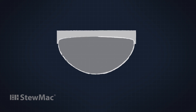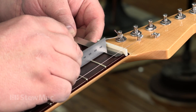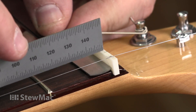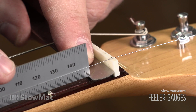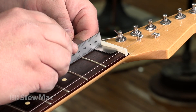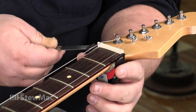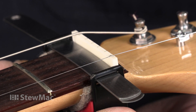Now I'm going to measure the distance between the fingerboard and the top of the frets underneath the line of each string. If you hear that click, it's too high, so I'm going to get a different stack of feeler gauges. Pretty even fret across the board.